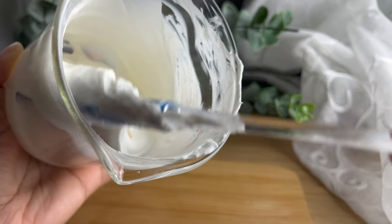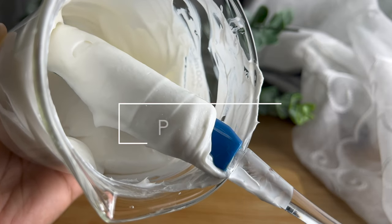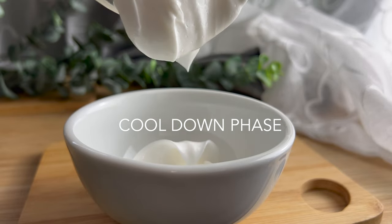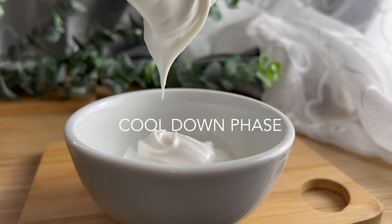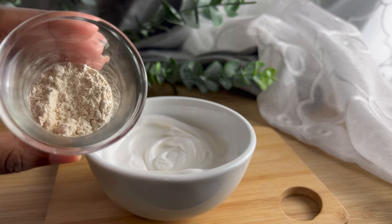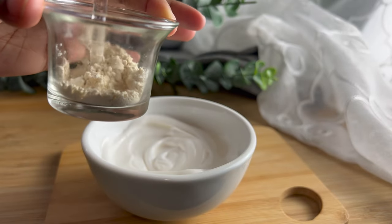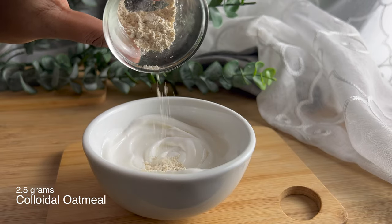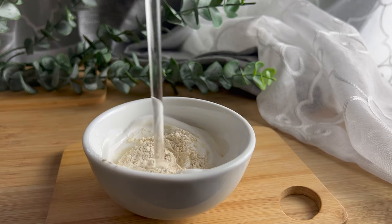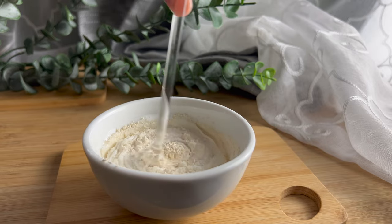Now I know you're wondering — where does the oat come in? Well, the oats come in during the cool down phase. The cool down phase is where you add ingredients that are heat sensitive, like your preservative, fragrance oil, and vitamin E. This time, I'm also adding colloidal oatmeal. Colloidal oatmeal is a very fine powder that helps to soothe the skin. If you have skin irritation, especially itchy dry skin, this will definitely help soothe those ailments. Colloidal oatmeal is already a very fine powder, but you can grind it up even more to make sure it disperses well in your cream.